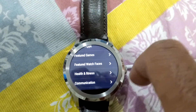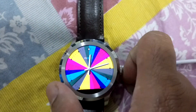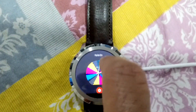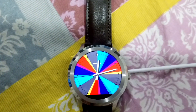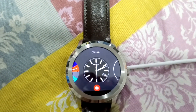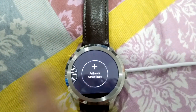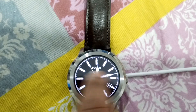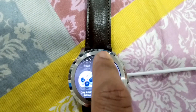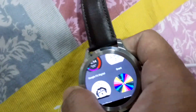However, some apps will only work when connected to your Android phone, but that's okay — the majority of apps will work without any problem on an iOS device. Changing watch faces is very easy; all you have to do is swipe right to left. You can add more watch faces and more complications, which are available as you can see.